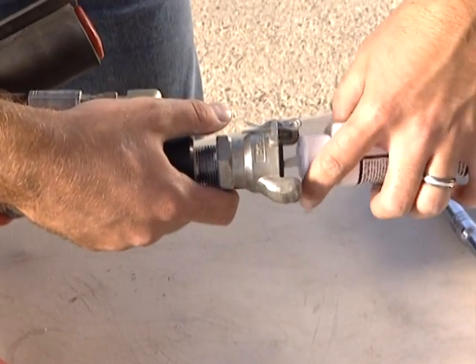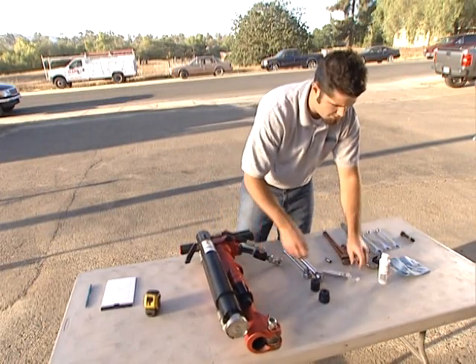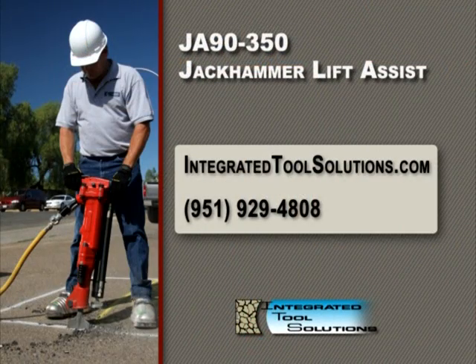Finally, apply a small amount of tool oil inside the airline connector. If you have any further questions on the installation of the JA90-350, please feel free to contact Integrated Tool Solutions at 951-929-4808.